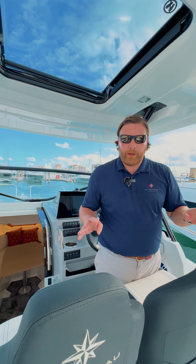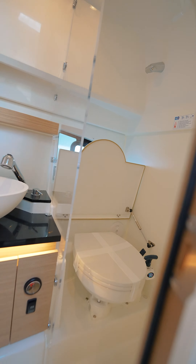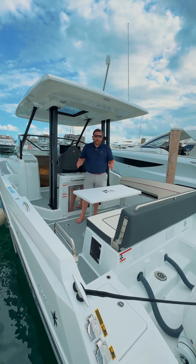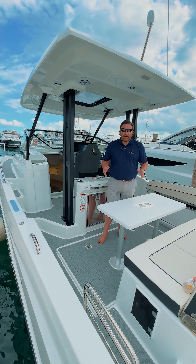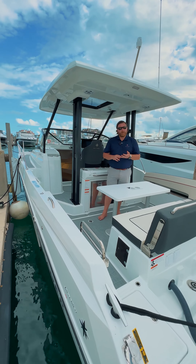In total, you can sleep four people on this 30-footer. Something unique on a 30-foot walk-around is a completely enclosed head with hot and cold shower. One brand new feature on the 9.0 is the lateral side terrace — it opens down manually and is a great spot to re-board the boat and even jump off of.